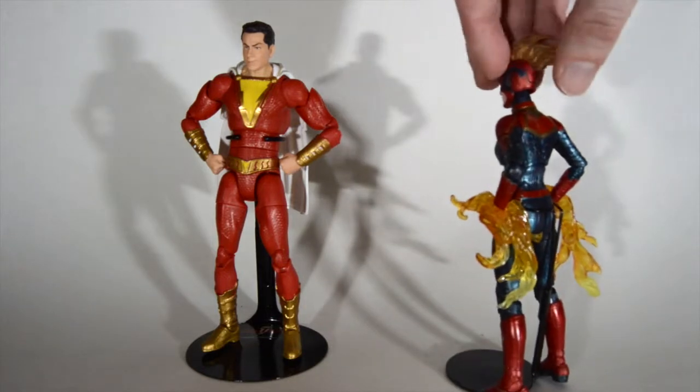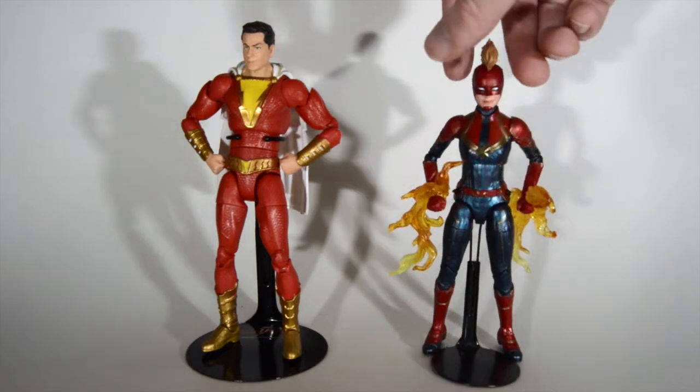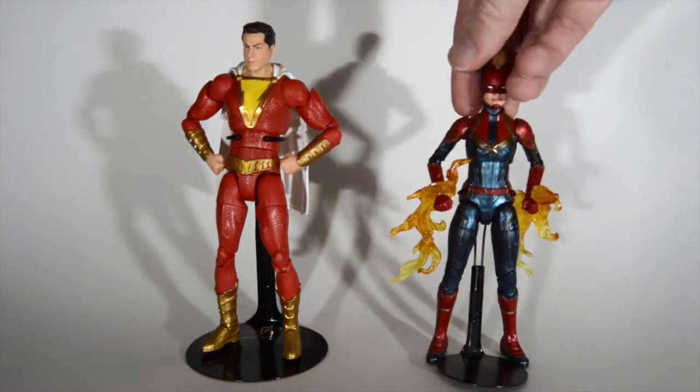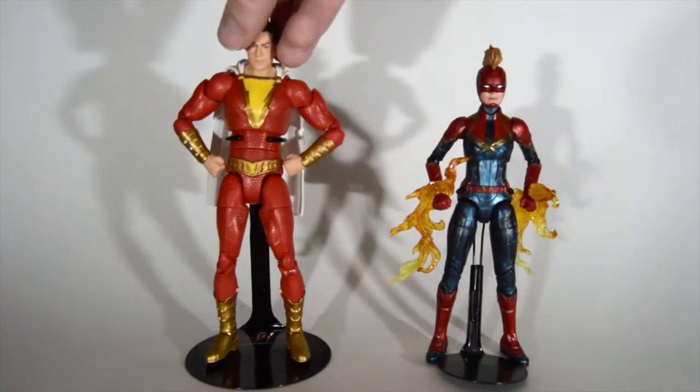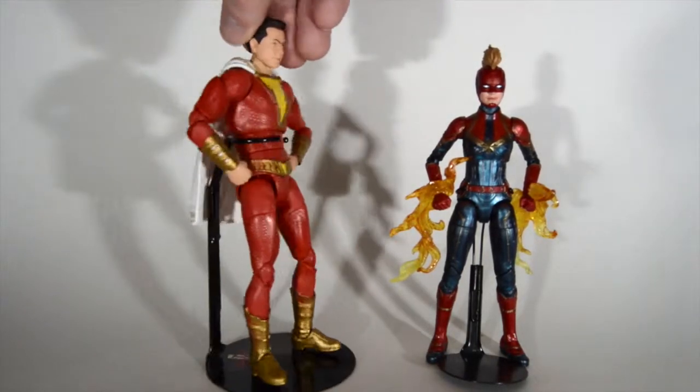Of course we got the Captain Marvel figure here. This is an amazing figure — it's got a nice metallic look, a little translucent, looks just like from the movie. And here we got Shazam, which doesn't quite look like the actor Zachary Levi, but it's a pretty good figure.